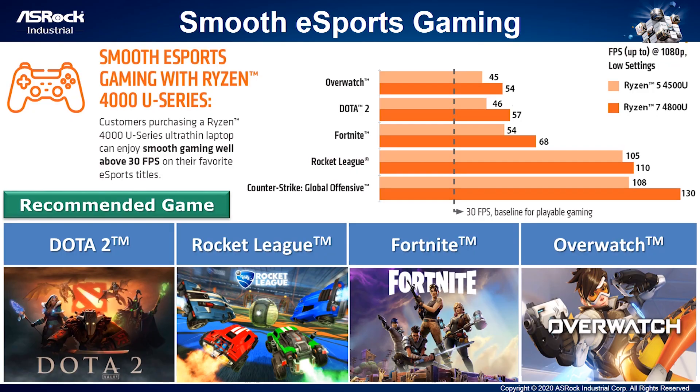The integrated graphics of the Ryzen 4000U series delivers powerful performance. Using our 4x4 Box, you can enjoy smooth e-sport gaming well above 30 frames per second on popular games shown in the table — such as MOBA games like Dota 2, sports games like Rocket League, or first-person shooting games like Fortnite or Overwatch.